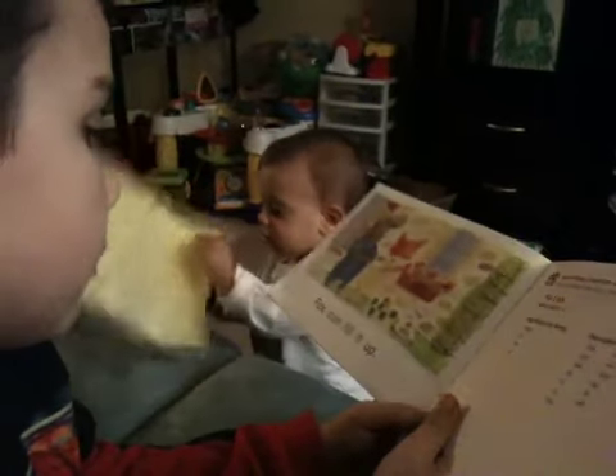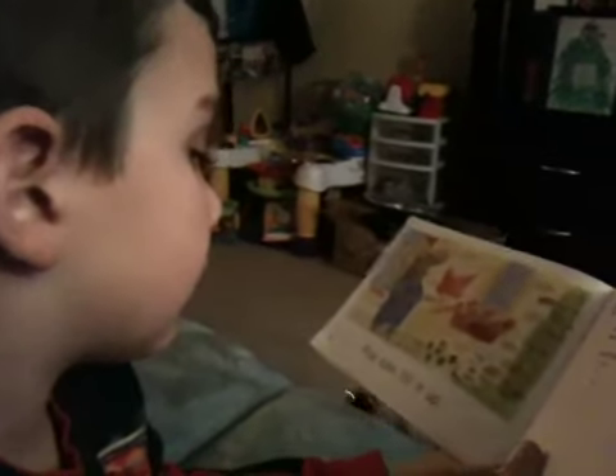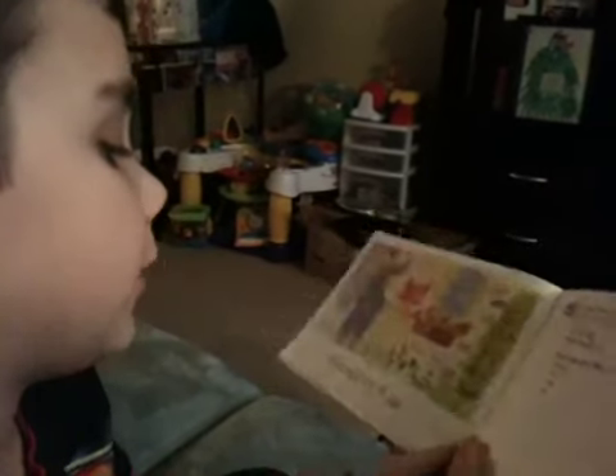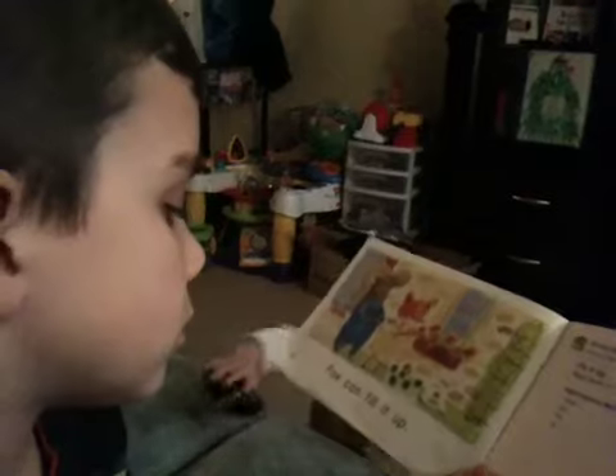Last page. Sure is. The box can fill it up. You got it. Good job. The box can fill it up.